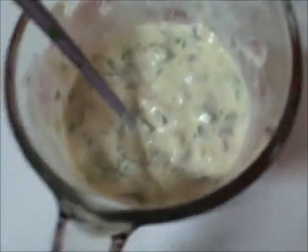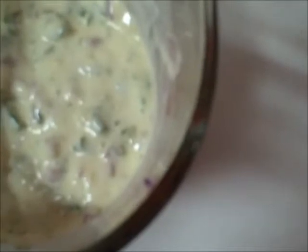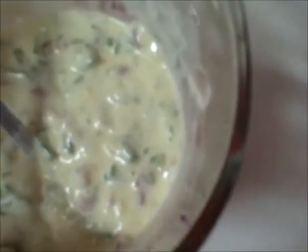We made a batch of our tartar sauce. In this case we went with half a cup of mayonnaise, four tablespoons of dill relish, two tablespoons of lemon juice, a half teaspoon of Worcestershire sauce, and a half teaspoon of hot sauce — in this case Tabasco sauce, because we like McIlhenny's Tabasco sauce.